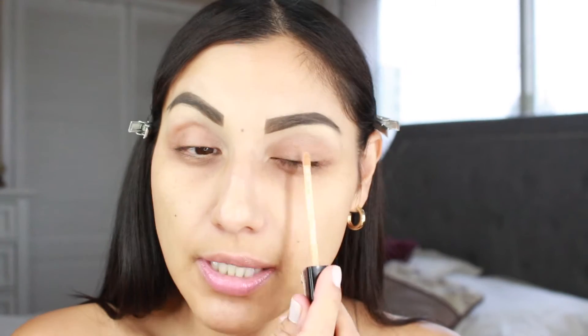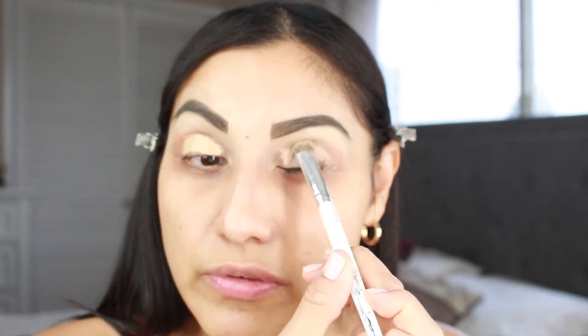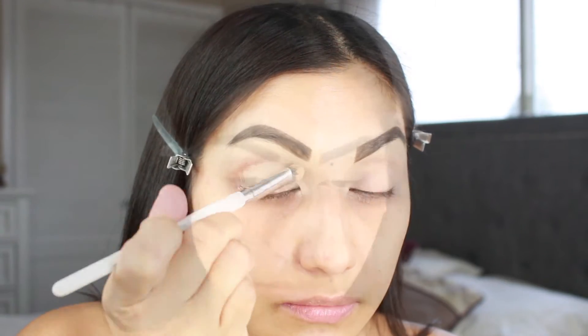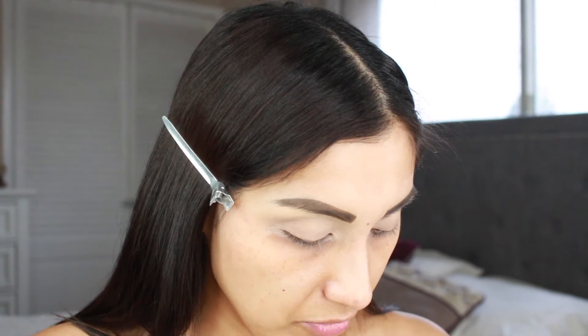Also, with the same concealer I used to clean the brows, I'm going to use it on the lid. I'm just going to apply a little bit on there and use the same BH Cosmetics number 8 brush to blend that all over the eye - using this as my eyeshadow base. As you guys already know, concealer is really good for an eyeshadow base. Then I'm going to grab my Rimmel Stay Matte long-lasting pressed powder and set the concealer on the eyes so we can go in with the shadow.